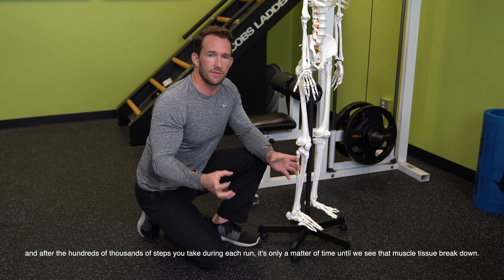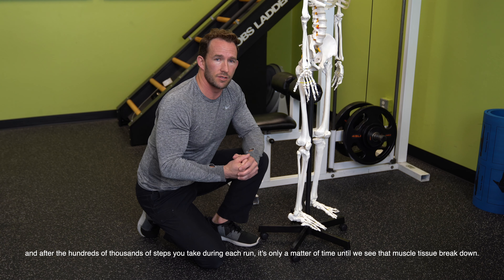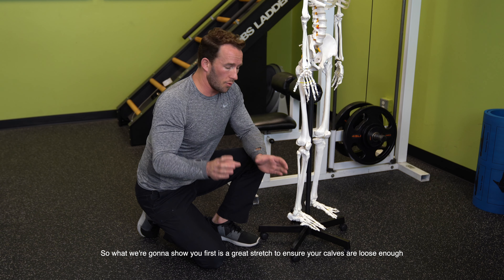After the hundreds and thousands of steps that you take with each run, it's just a matter of time until we see that muscle tissue break down. So what we're going to show you first is a great stretch to ensure that your calves are loose enough to allow that calcaneus to slide out and produce that rigid lever we're looking for.